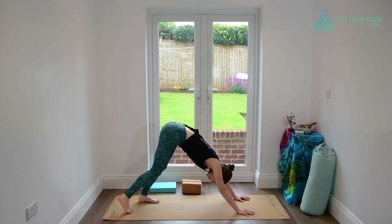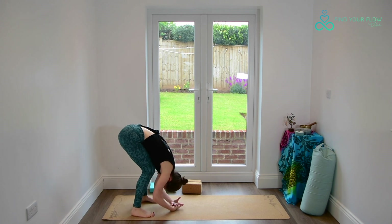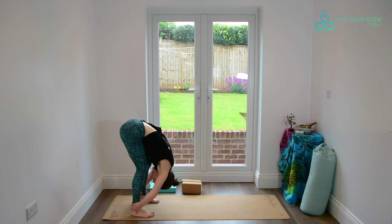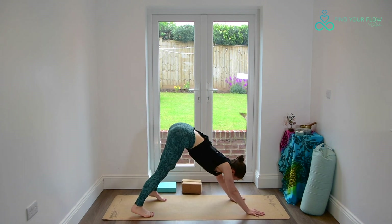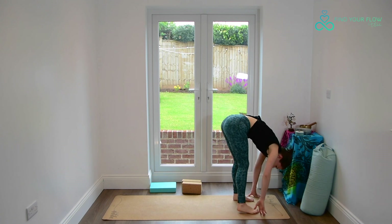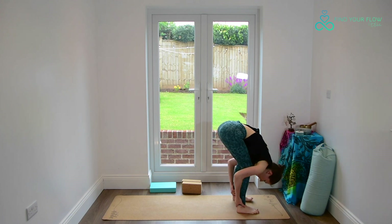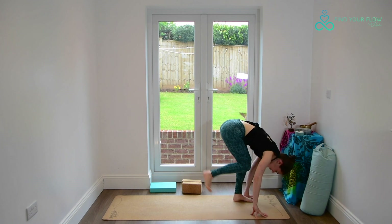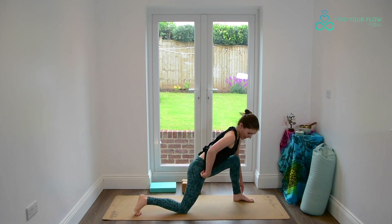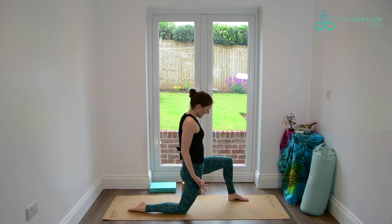From your down dog, walk the hands back to the feet, finding a fold. Arms are really heavy. Inhale, lift up halfway, finding your flat back. Exhale to fold. Walking the hands forwards, finding your downward facing dog. Stepping the left foot up, then the right foot, into your fold, now at the front of your mat. Inhaling, lift up halfway. Exhaling to release. Bringing the fingertips to the earth as we step the right leg back, bringing the right knee to the ground — take any padding underneath the back knee you would like. Lifting out of the front leg, finding a nice wide sturdy stance in our low lunge.